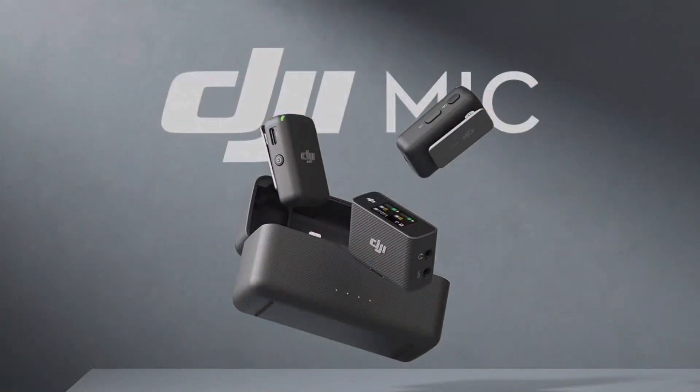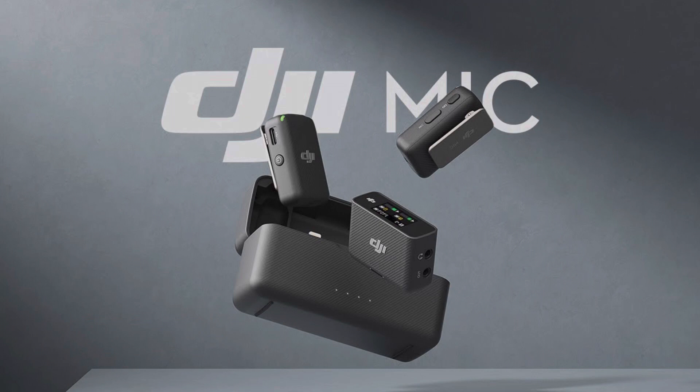What's up guys, welcome back to my YouTube channel. Today's video I'm going to unbox the DJI mic. Most YouTubers use the DJI mic — it has really good quality. I decided to unbox this and share with you guys what I think about it. This is the first time I'll own a DJI mic.